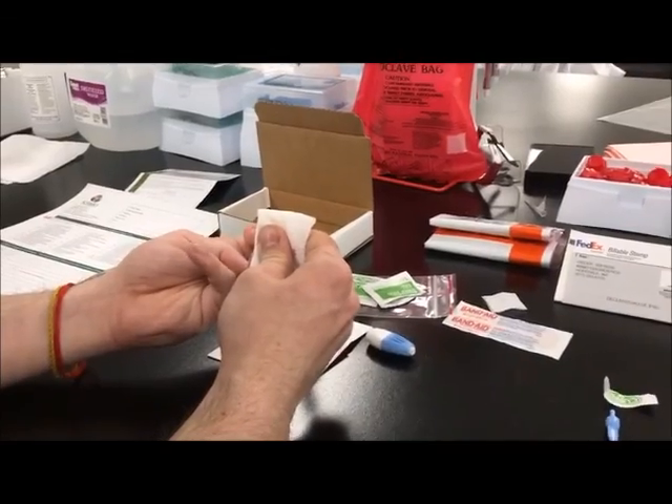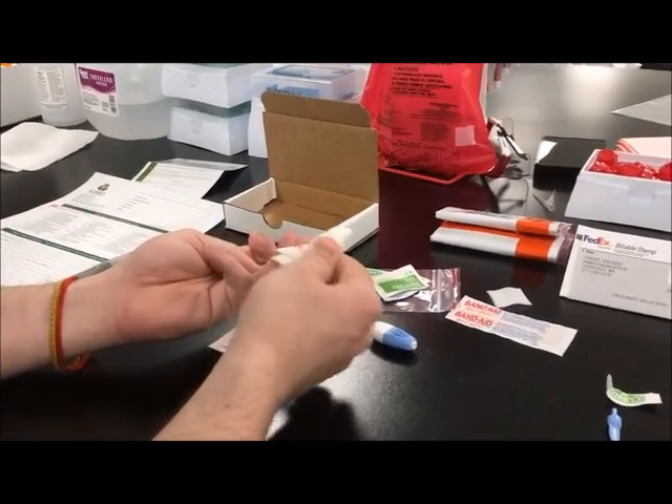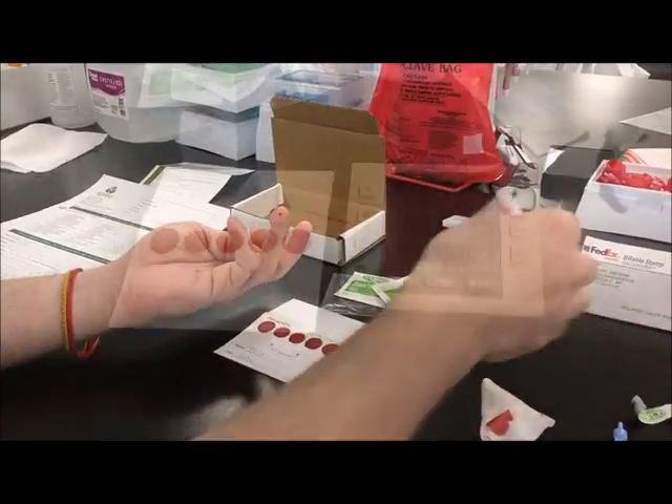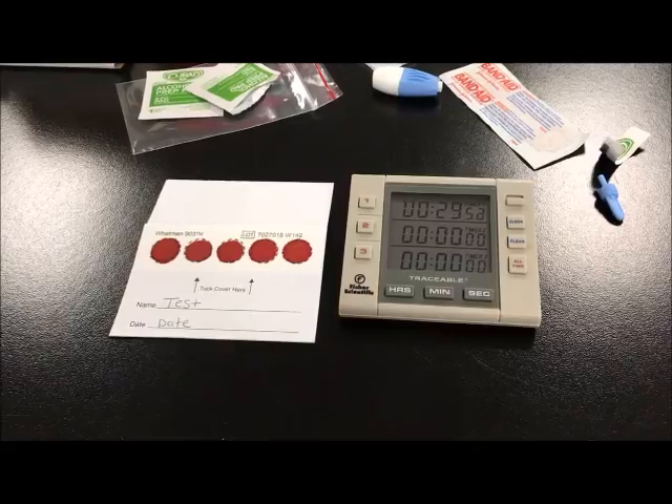Do not allow your finger to touch the card. Apply pressure to the puncture site with gauze and bandage the finger once bleeding has stopped. Allow the card to air dry for 30 minutes.